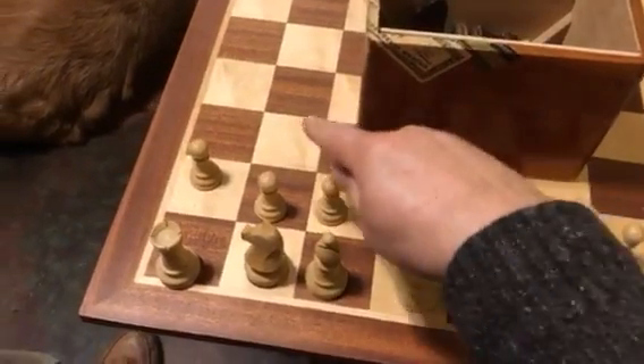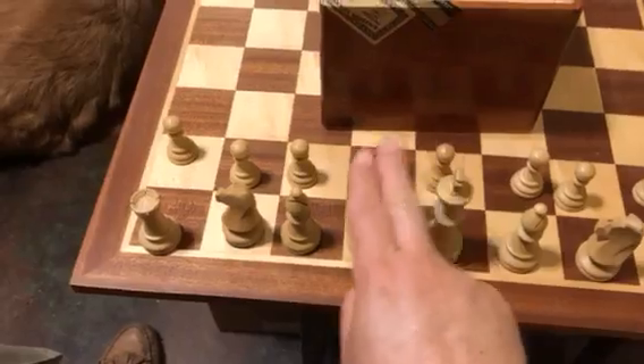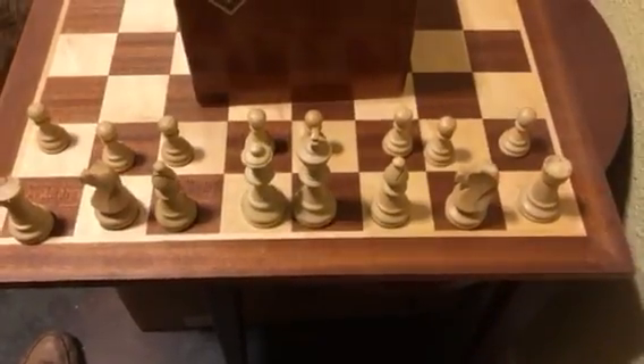And finally we have one half of the board set up. You'll notice that there are eight pawns, two rooks, two knights, two bishops, the king, and the queen.